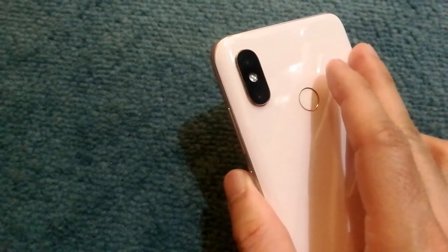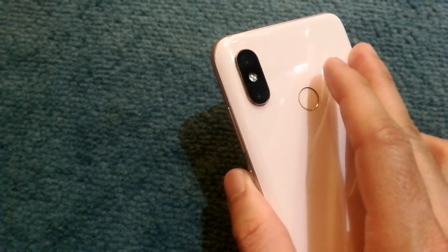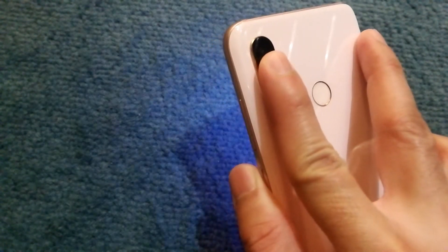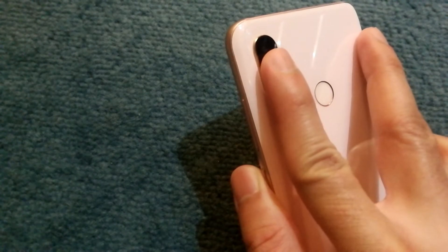The Heart Rate Monitor app works by monitoring the changes in skin color caused by the flow of blood. So when you place your finger on the camera, it can actually measure the changes that are happening in the color due to the blood flow.